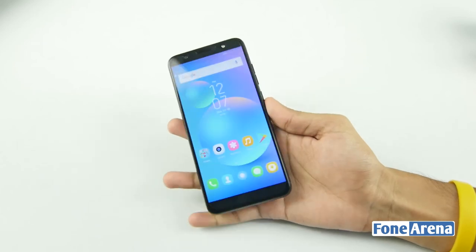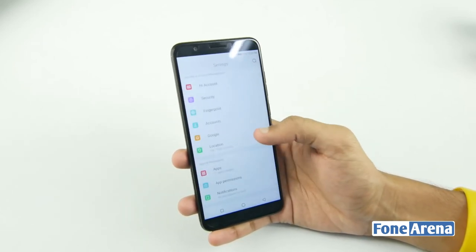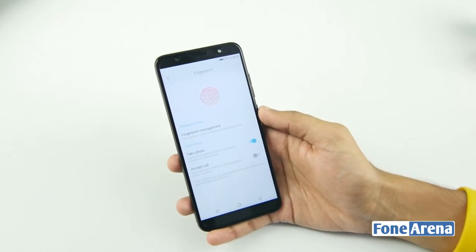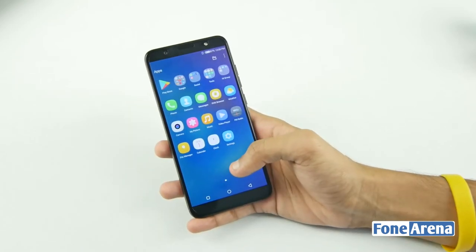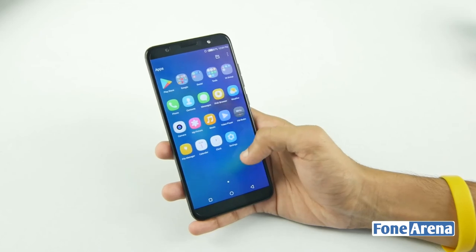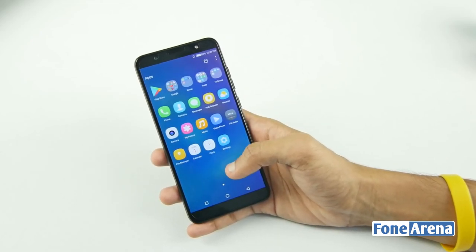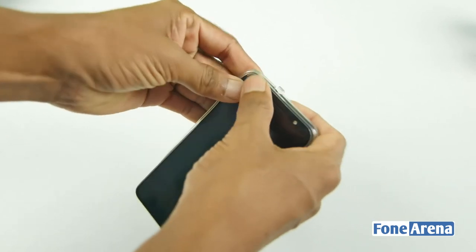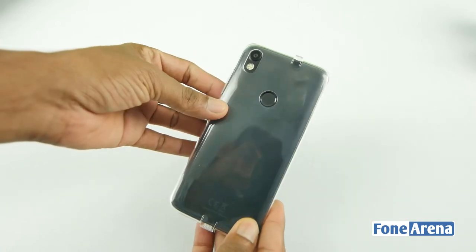You can set up and use the fingerprint sensor to unlock the Tecno Camon i. This is the Tecno Camon i, available in Champagne Gold, Midnight Black, and City Blue. Like and share this video. This is Vigneshwar.